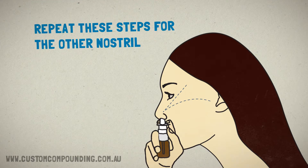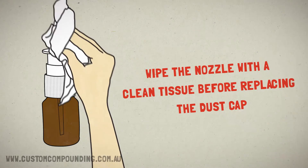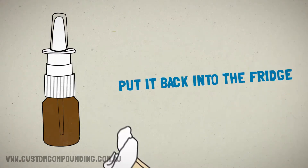Repeat these steps for the other nostril. Wipe the nozzle with a clean tissue before replacing the dust cap and put it back into the fridge.